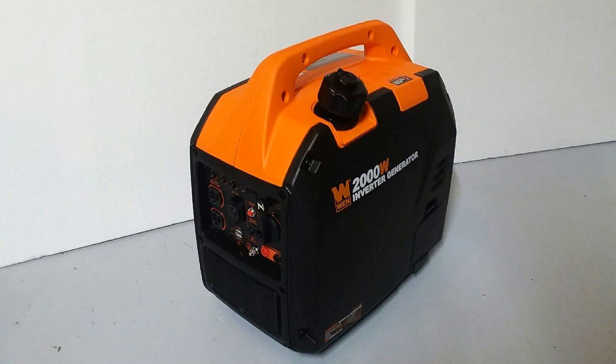It's very easy to use too. If you've never used a generator before, it's super simple, very intuitive, very straightforward — just easy to use, which is nice.